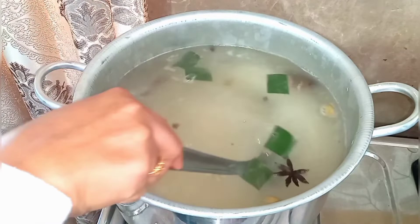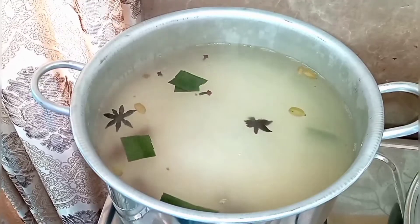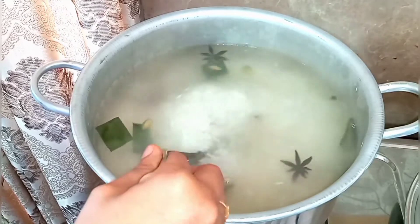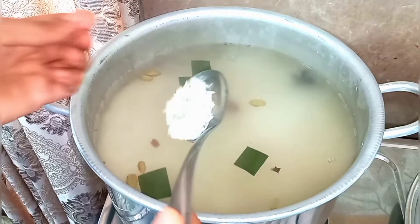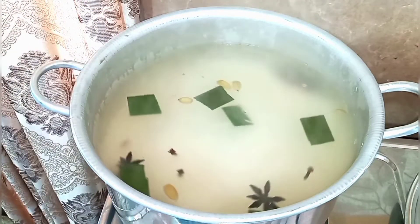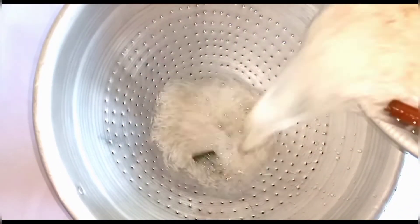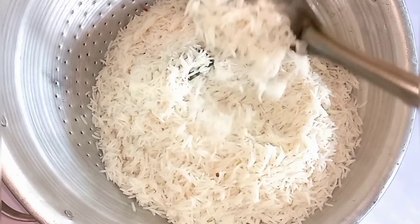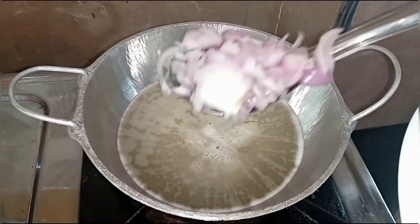This is where everyone goes wrong. Now it is ready, we are going to filter this rice. Leave this rice for 1 hour — if you keep the rice for 1 hour, the rice will not break. Fry the onions until golden brown.